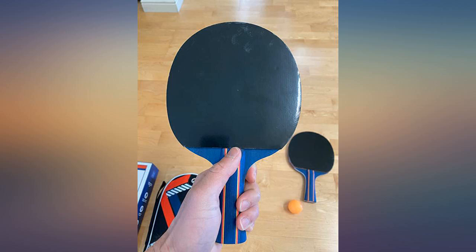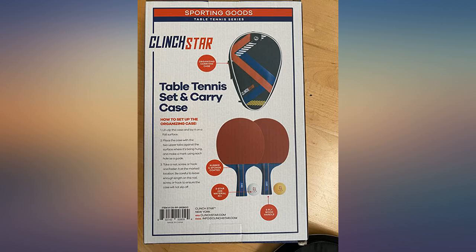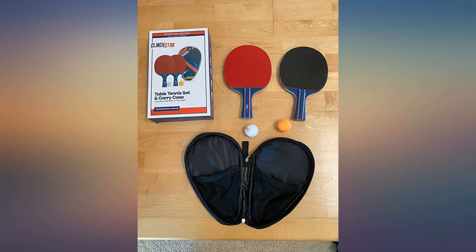Well worth the price. Bought these along with more expensive paddles. We only play with these — they are harder than the others, but for an entry level player they are great.